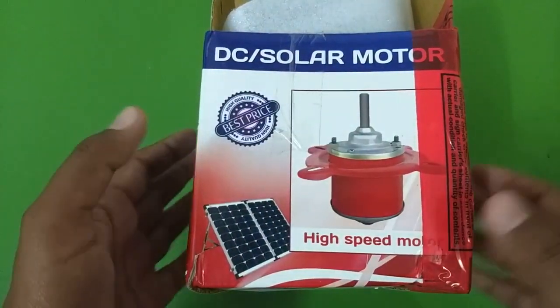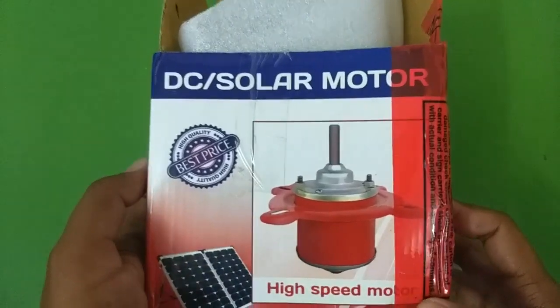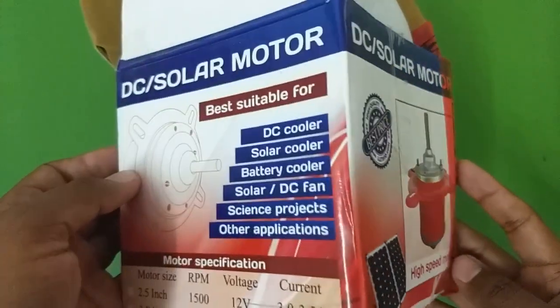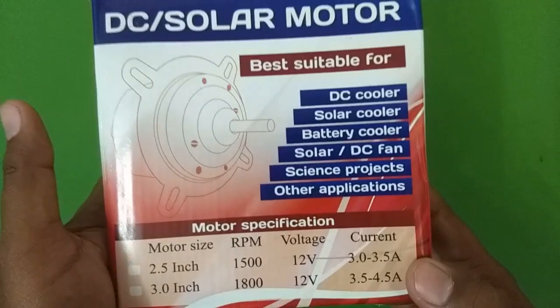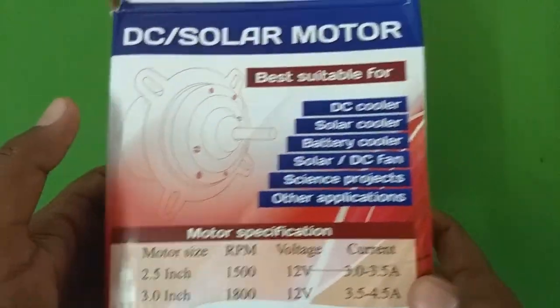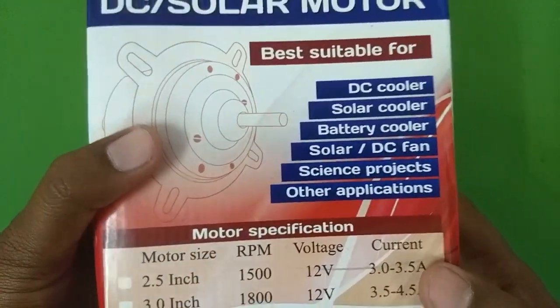Hello everyone and welcome to another video. In this video let's take a look at this DC solar motor that I got from Flipkart. I bought this for about 380 rupees and the reason I bought this is because I wanted to make a small water cooler using some solar panels.